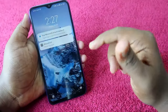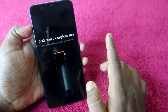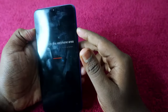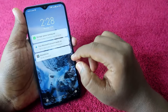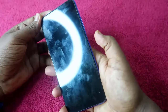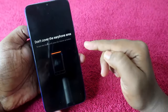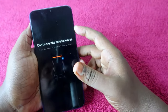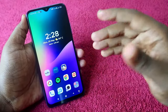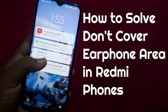If you are using a Redmi smartphone and whenever you press the power key and swipe up, you can see this message: 'Don't cover the earphone area.' After that, you have to press the volume up button for that error message to disappear. Even when unlocked via fingerprint, if you swipe up again, you will get the same message, and again you have to press the volume up button.